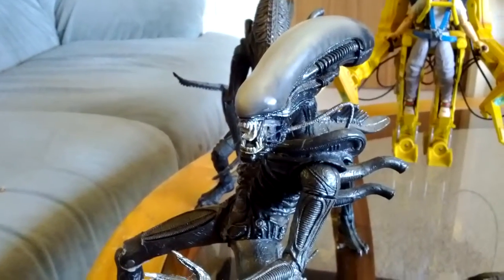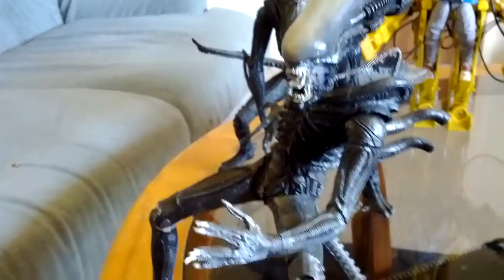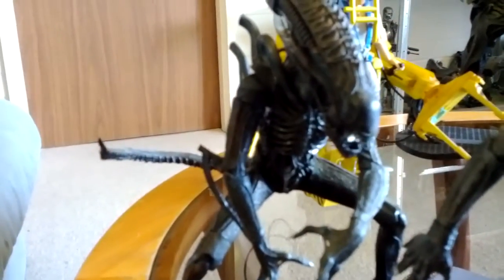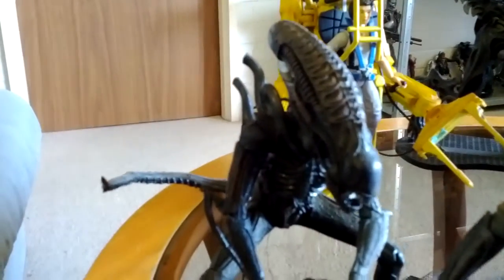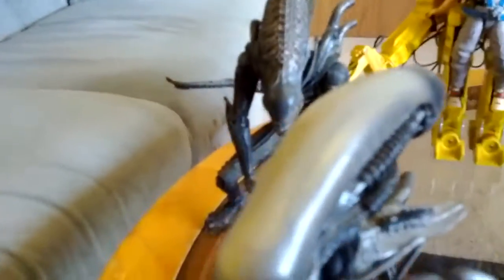That's the original HR Giger Alien, which is pretty cool. They don't stand up very well, but I managed to do pretty good. This one's the James Cameron Alien — not much different, except for the skull there, more elongated sort of stuff added to it. Props to Mr. Giger for inventing it.